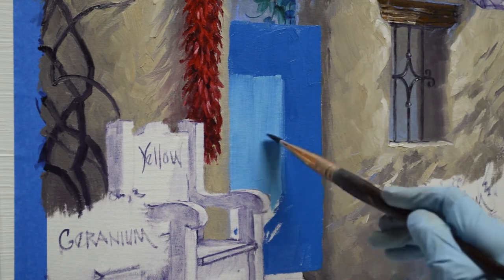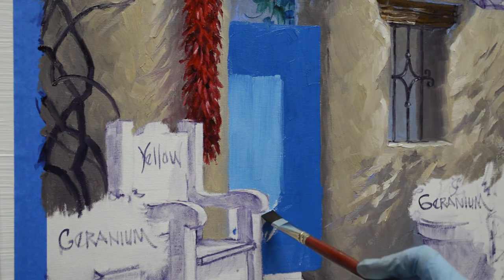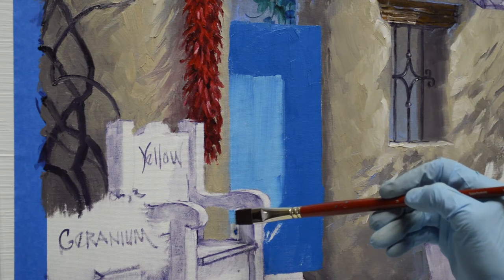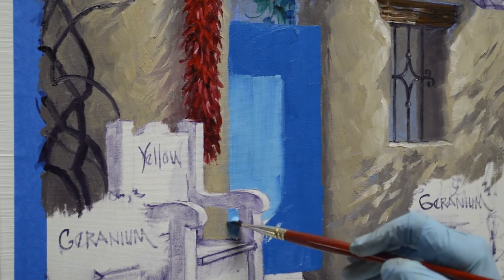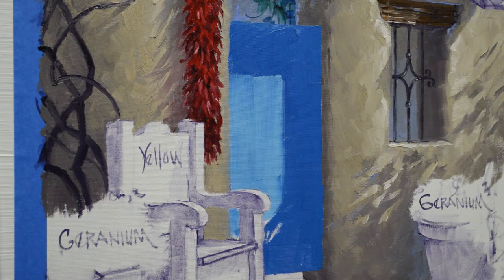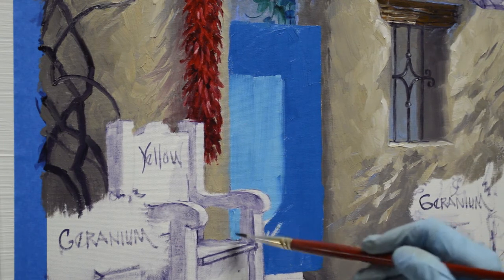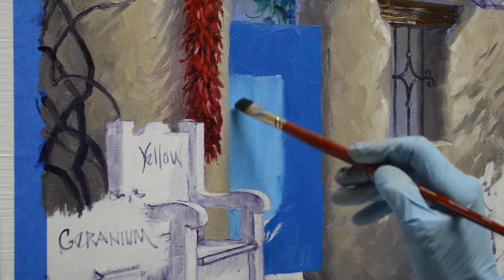I'll get a little smaller brush to do in and around the arm of the bench there. Make sure it's clean. I'll just work carefully around that arm — I want to keep my drawing, don't want to lose that. By having the chair break out in front of the doorway, that helps give the feeling of depth in the painting.